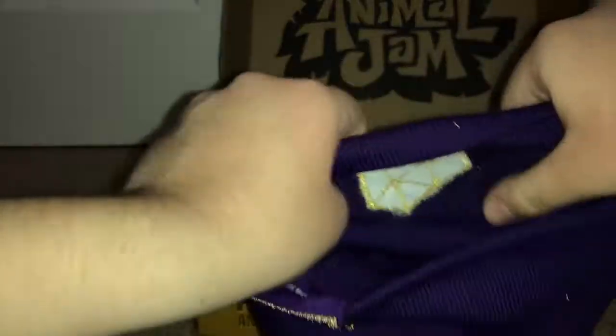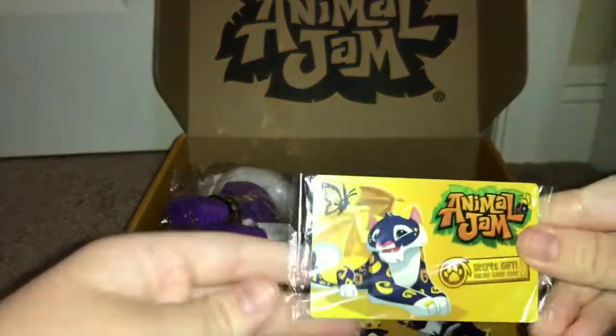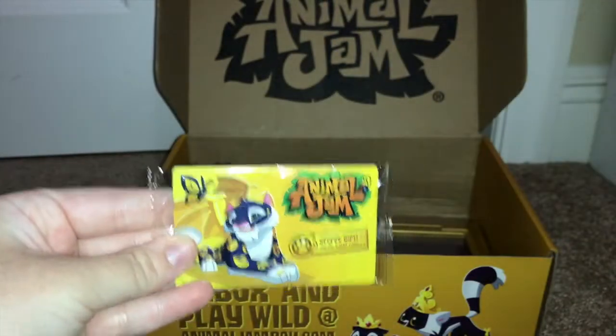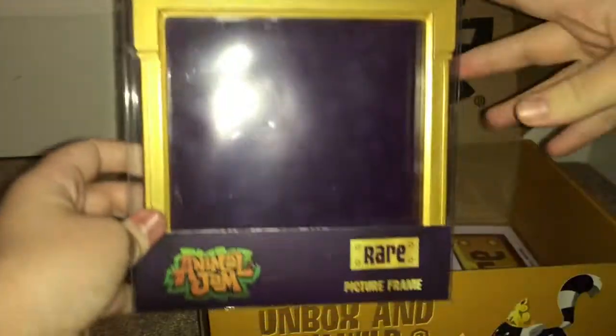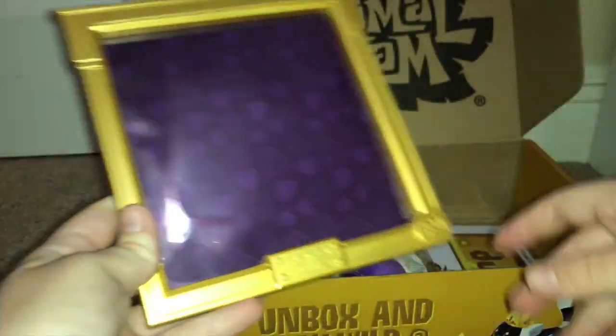The next thing in the box is the online game code, which I'm not going to show you guys because I'm going to enter it. I don't know what the secret gift is, but I'm really excited to find out. Next, we have this cool rare picture frame — wow, that's neat! Let me open this up and pull it out.